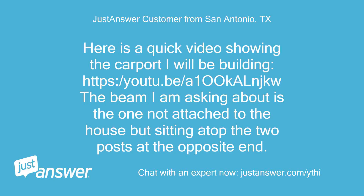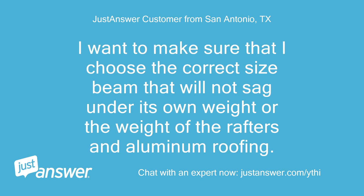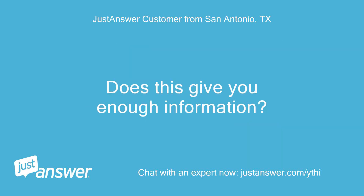Here is a quick video showing the carport I will be building. The beam I am asking about is the one not attached to the house but sitting atop the two posts at the opposite end. There will be two posts 18 feet apart which will carry the 13 4x6 rafters coming off of the house. I want to make sure that I choose the correct size beam that will not sag under its own weight or the weight of the rafters and aluminum roofing.